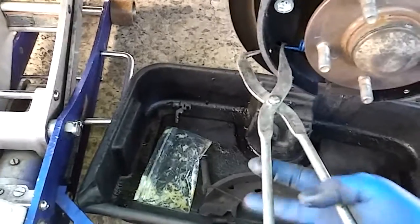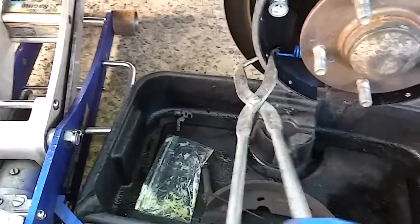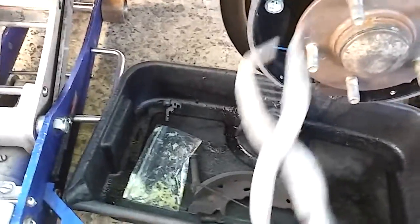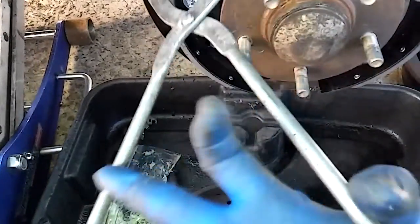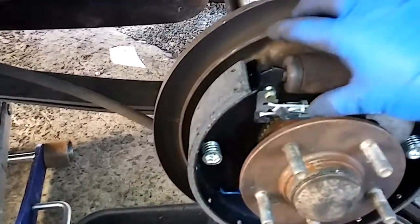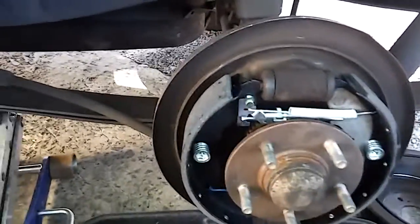Take your spring, squeeze it in here — this is the way to do it guys. Same thing for the top one, put it right here. This is hard with one hand. Squeeze it in there, then hold with your finger the bracket for the adjusting screw for the drum brakes.